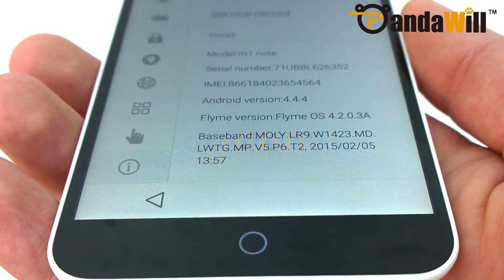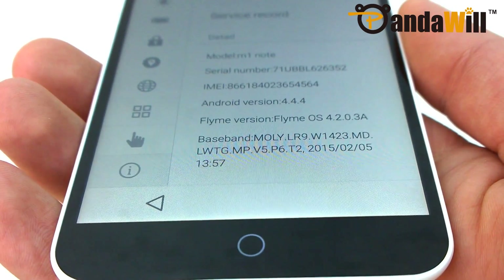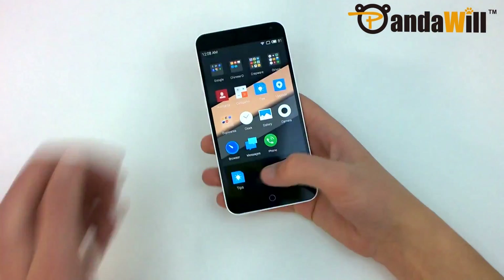Unlike MIUI, however, I didn't find myself preferring FlyMe over stock Android. I'll start off with how navigation is handled.